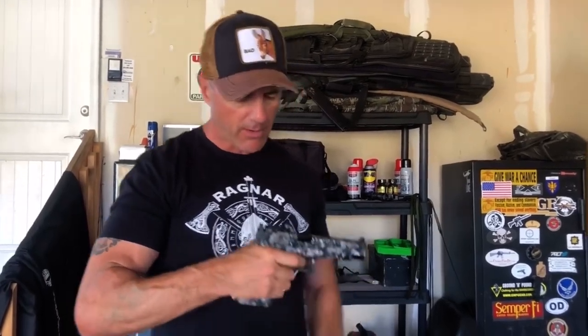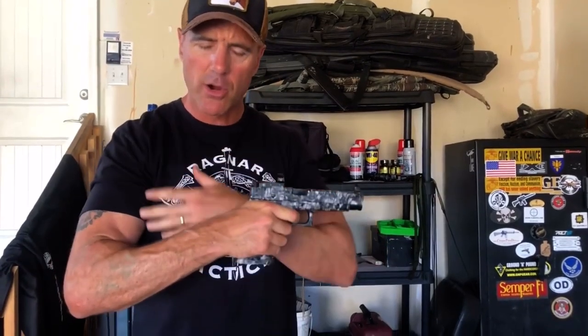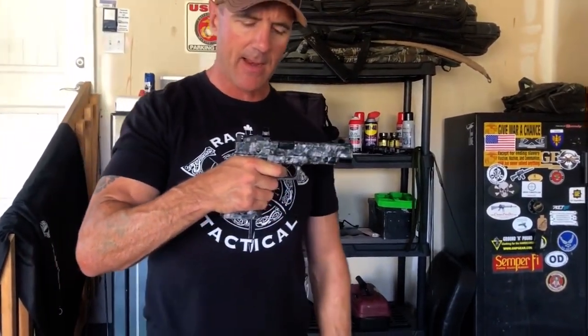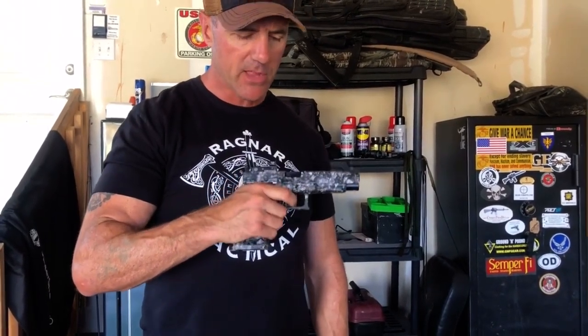After that, I let the trigger out until I feel and hear the click of the trigger resetting on a semi-automatic pistol. I press the trigger, it discharges, which sends the slide back, which in turn reloads the weapon and re-cocks it. I let it out just until I feel and hear that click — that's enough. As you can see, I've only let it out roughly halfway and it's already reset. If I'm letting my finger all the way off the trigger, it's problematic — I have to place the trigger all over again and pull through all that creep again.